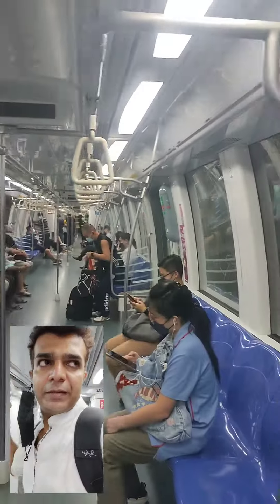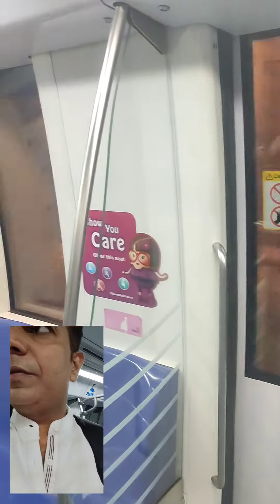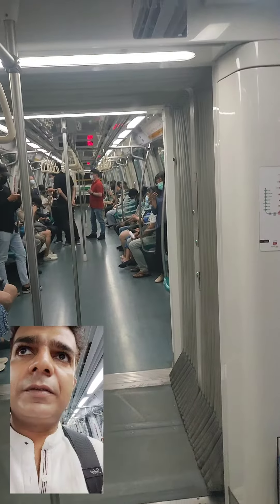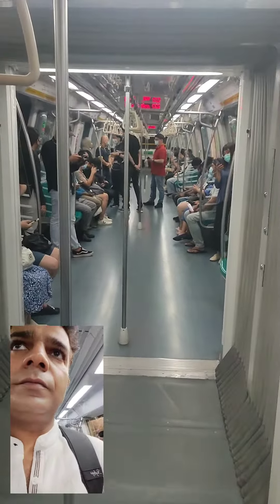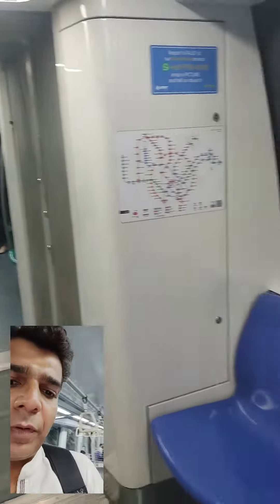This is a train — it is neat and clean, very neat. Driverless, there is no driver. We will connect you in the next video from Harbourfront. We are going to Harbourfront in the next video.